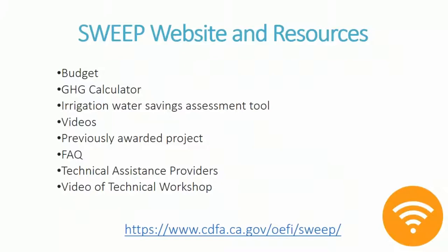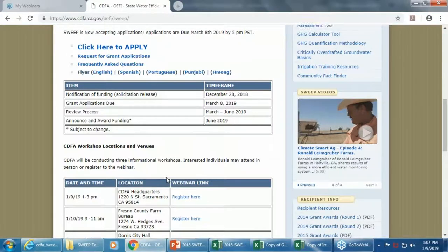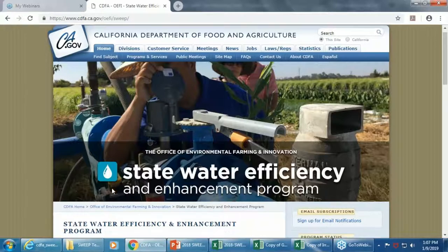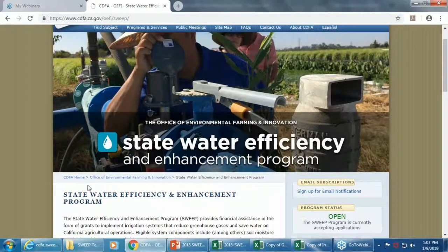We're planning on embedding this webinar video into our SWEEP webpage, so that resource will be available once we get everything ready. So this is the State Water Efficiency and Enhancement Program webpage — if you Google 'CDFA and SWEEP,' this is what you'll find. You can also go to the CDFA webpage, look under the Office of Environmental Farming and Innovation, and the subprogram is SWEEP.